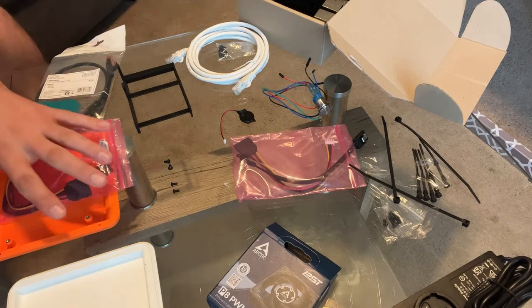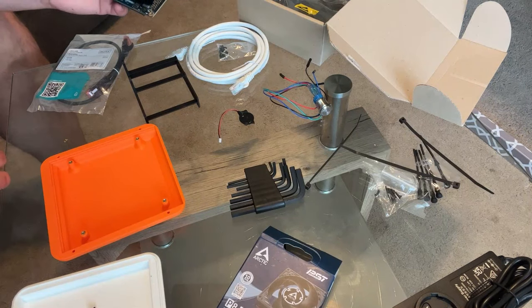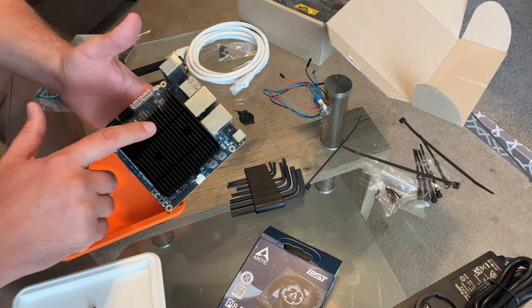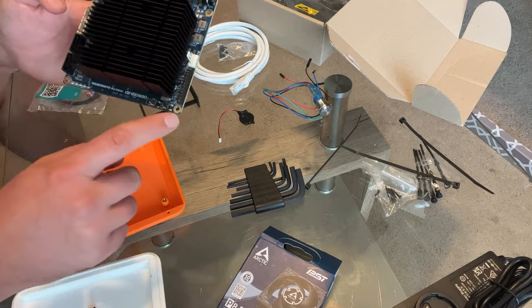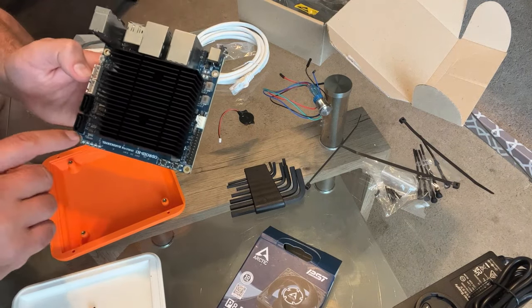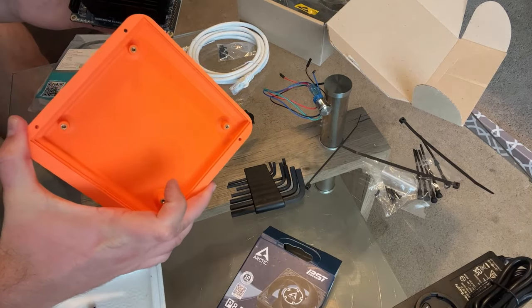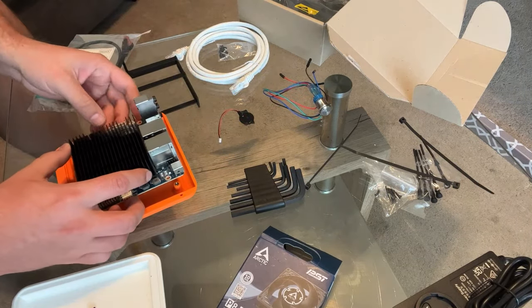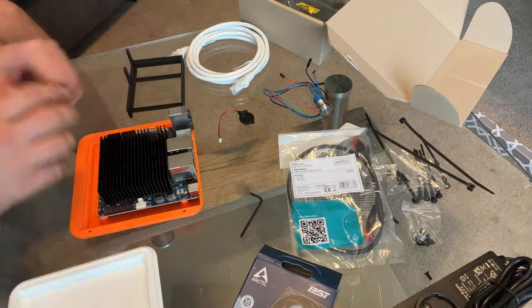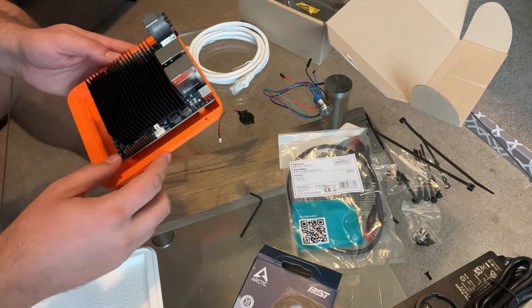We're going to get started with the board and the base first, then build up from there. Step one: we are going to get the board affixed to the base. As you'll see, there are four holes in the board that are going to go into the four holes on the base, and we're going to screw that in. And we've got the board affixed — that should be on there nice and good.